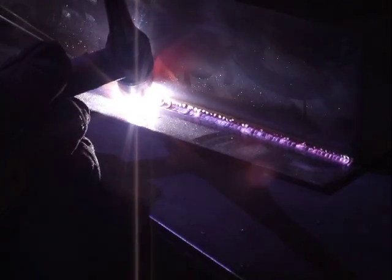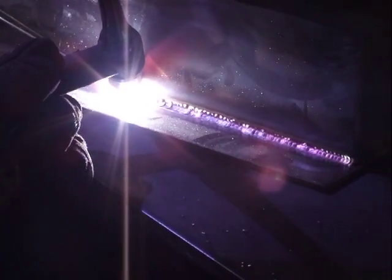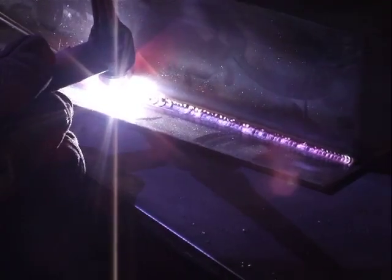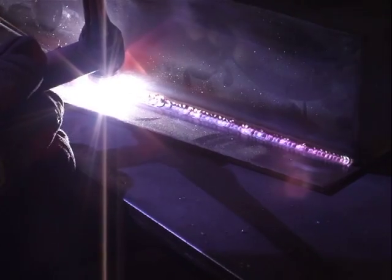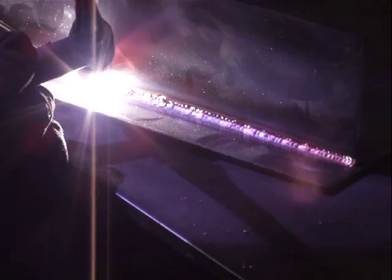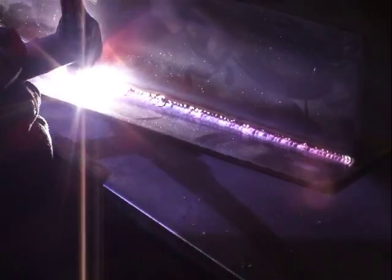With this weld here, Steve is controlling the amps using the foot control, and it gives infinite adjustment. It makes for a much nicer weld, so much easier having that foot control. If you are in an off-position welding position, you can of course preset the front panel to whatever amperage you need and use the trigger control on the torch.